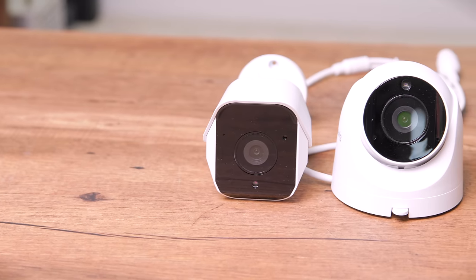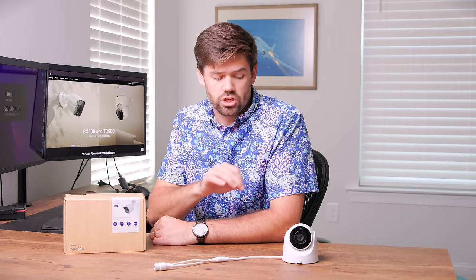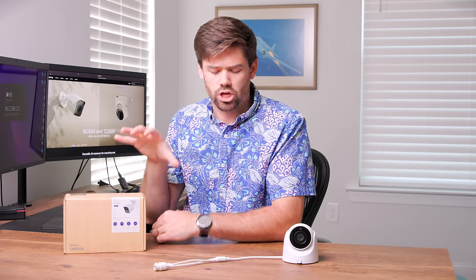Today we're going over the new cameras that Synology has come out with — their own line of security cameras. It's two cameras but really the same camera twice: essentially the same sensor, same package, just in two separate form factors. A turret and a bullet form factor. This is the TC500 and this is the BC500 — essentially identical cameras in two different form factors, which is nice to have.